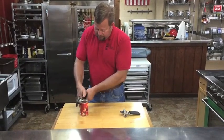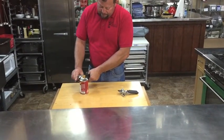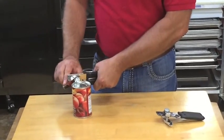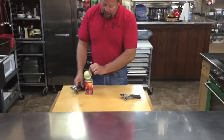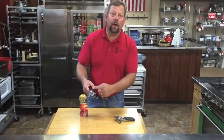Boom. Punches right through into the can. The cog gears help facilitate the blade from piercing the lid. With no effort, I'm able to hold it and come right around and cut that lid off.